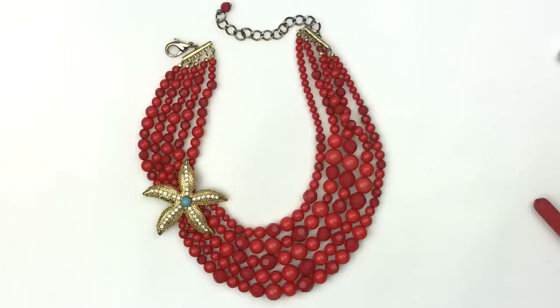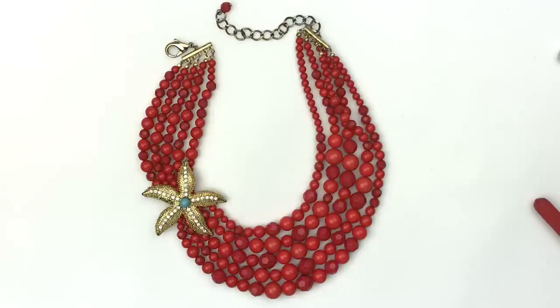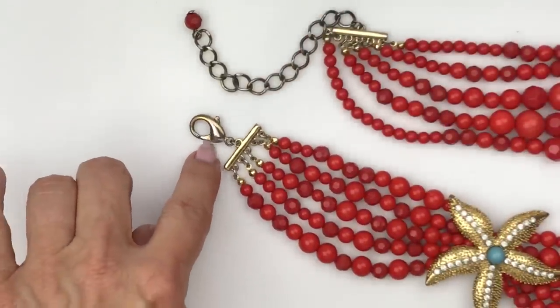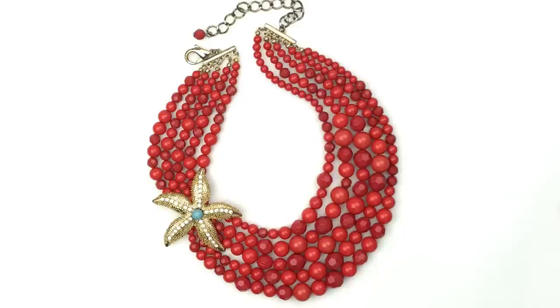How fun is this necklace! It's a multi-strand necklace with five strands of bright red beads — some faceted, some smooth, and they are plastic. Check out that starfish: all the crystals are there on each arm, and the center has a faux turquoise bead. This is really fun and unique. It does have some wear — the oversized lobster clasp shows some gold tone worn through to silver, and there's a little wear on the extender. I'm surprised there's no maker's mark on this one. It's such a lovely, unique piece.